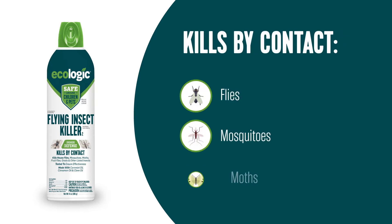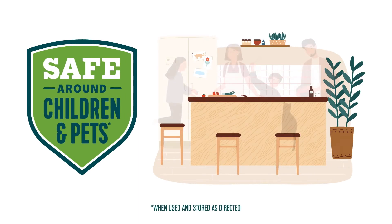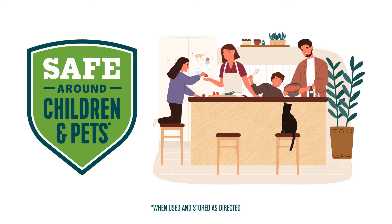So, when you have a problem with house flies, mosquitoes, moths, fruit flies, or gnats, you can feel confident knowing that this laboratory-tested product is tough on flying bugs, but safe around children and pets when used and stored as directed.